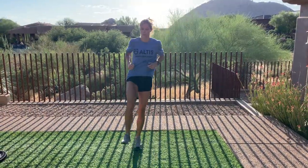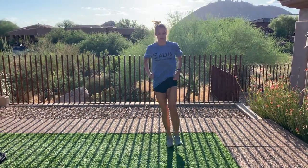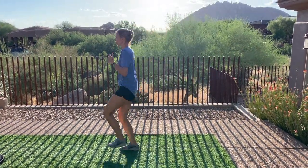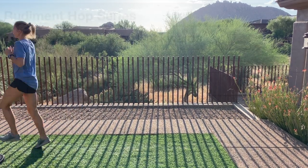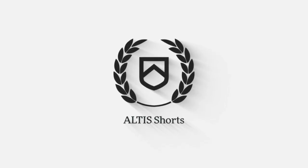Due to the low intensities and low level of complexity of this series, it can be inserted virtually anywhere into a training program. A couple of key considerations are to start the series with a double leg backwards hop, as this is a bit easier for the athlete to execute, and program contacts as opposed to distances.